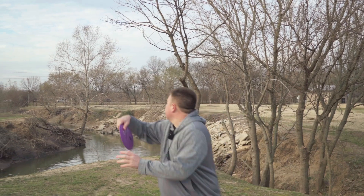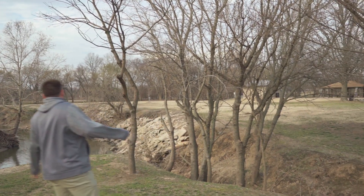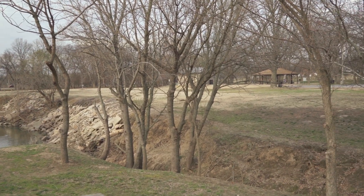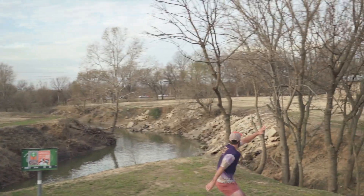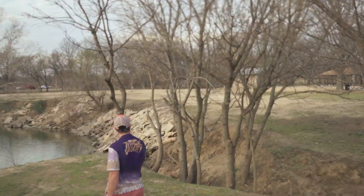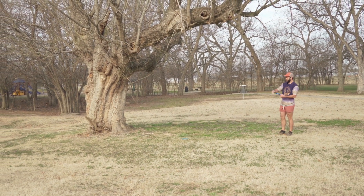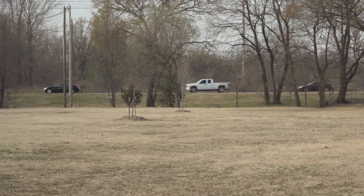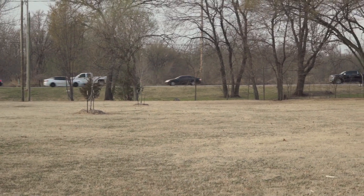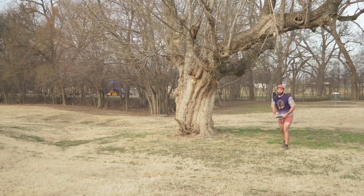I'm gonna kick us off on hole one — starting with my DD3. That is definitely safe. I'm out behind the bathrooms. I'm gonna go with the DD3 as well. Also very safe. I was trying to follow you. I don't think that's gonna give you too much trouble. Yeah, not too much, until I hit it. I like that. I think we're across — or just in the creek.